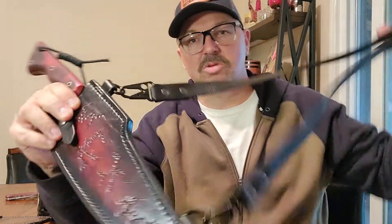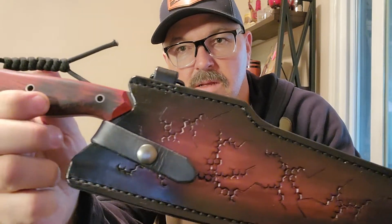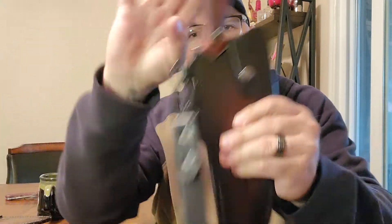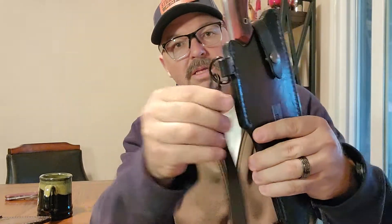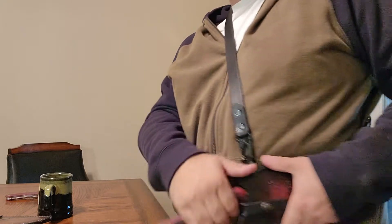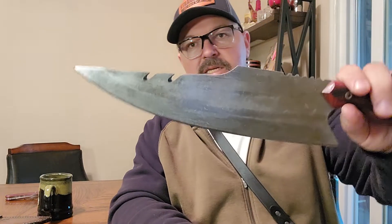Now let's get into the big boy — this thing is awesome. This one is set up strictly as a baldric carry because it's so large. The leather matches perfectly with the smaller one. It's got a nice retention strap that's dual-sided, so depending on whether you're left or right-handed, you can carry it over your shoulder either way. It's got two American flags stamped on the back and nice metal clips on the strap. You slap it over your shoulder and your blade is right there, out of the way, not catching on bushes and trees.